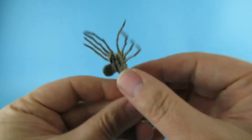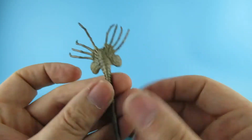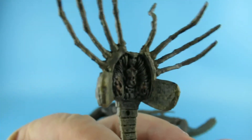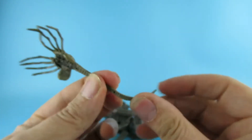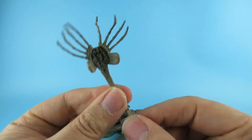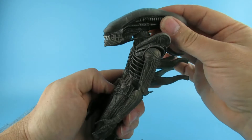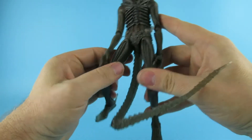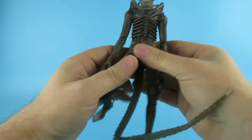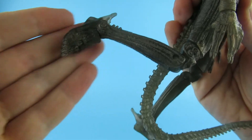As an extra we have a facehugger with one weird finger sticking up, in grey. They keep including these with all of them — it's the same one that's been with all the others, with slightly different paint apps. This alien has a slightly more transparent look to it.